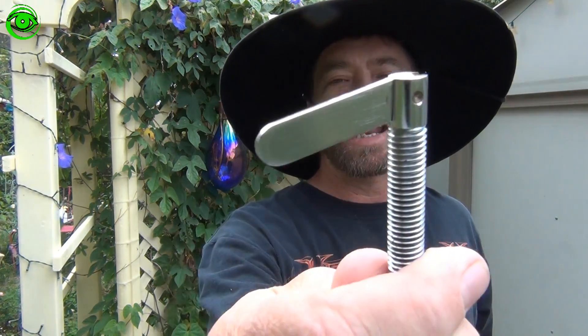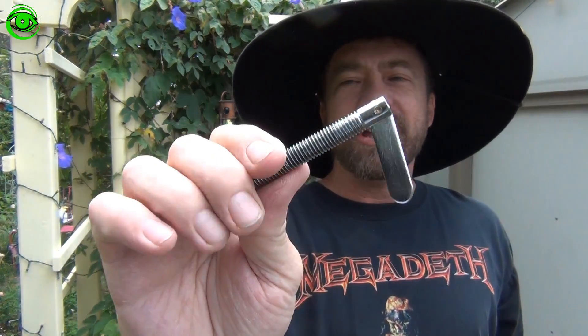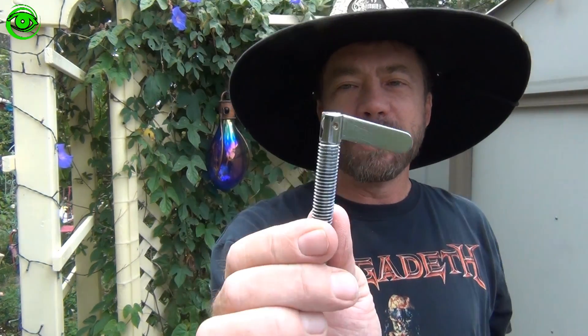Today I'm going to talk about latitude knob mod. Now, if you have an EQG, an EQ6, an HEQ5, a Sirius, or any other mount that might have this knob, you're very familiar with it.